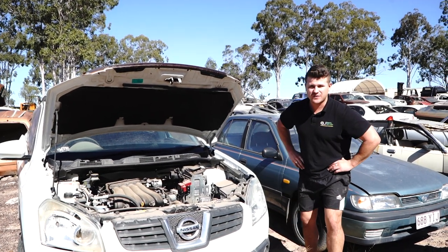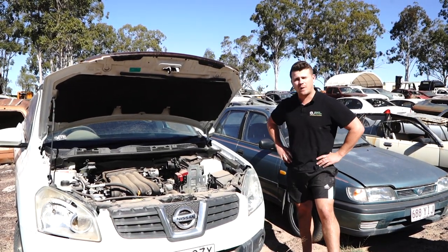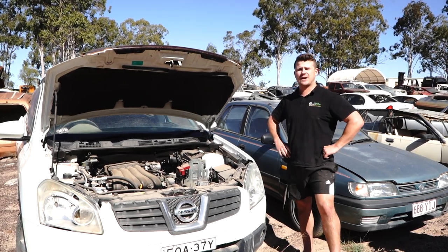Hello and welcome to another Parts Factory Australia installation tutorial video. Today we're working on this Nissan Dualis. Specifically, we're going to be changing the radiator cooling fan.